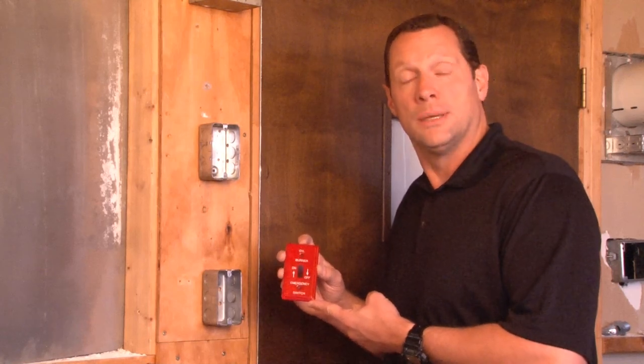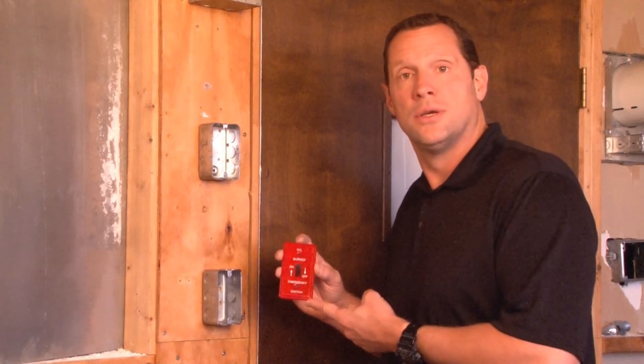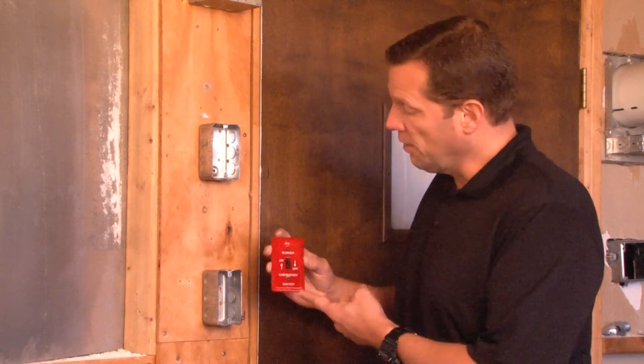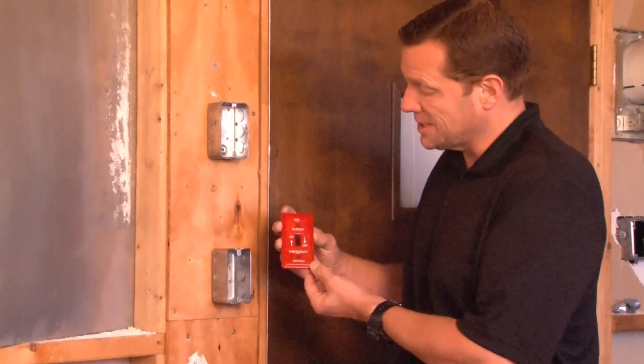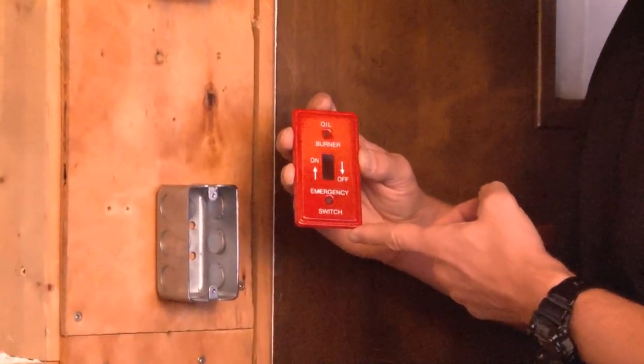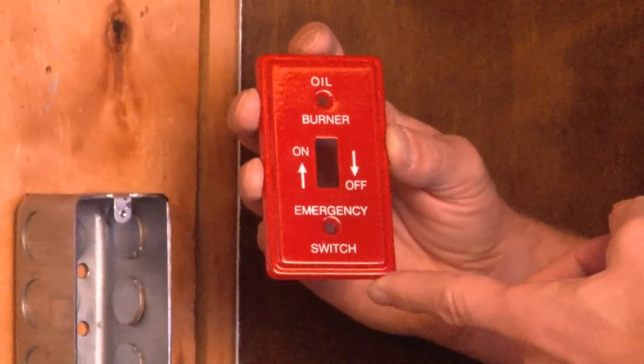When you need to install an emergency on-off switch on units that require heating oil, Garvin Industries manufactures a solid steel cover painted red, part number BPO-19350.